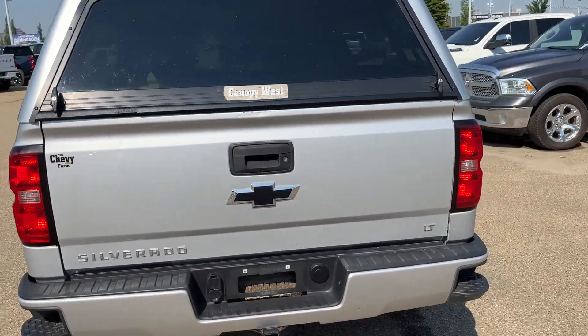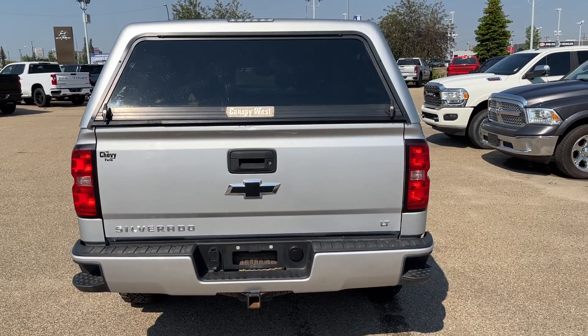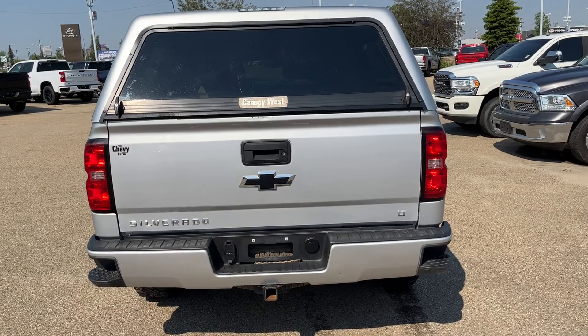You can see all the way at the back we have our Silverado and LT badging in chrome, a trailer hitch in the center, and a black Chevrolet bowtie.